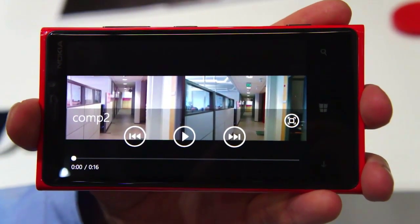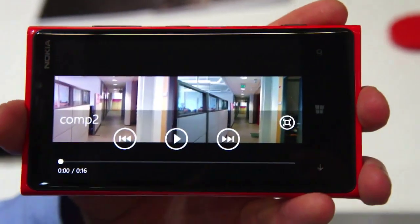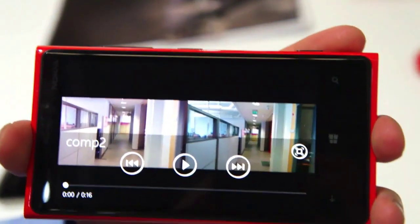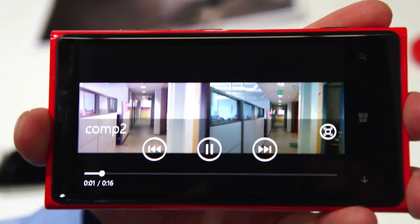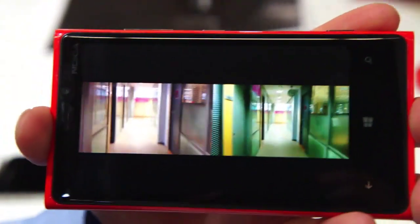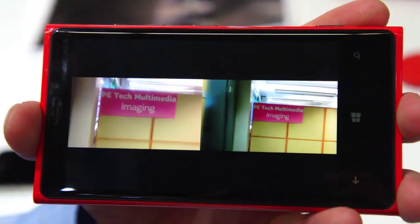Now we have some side-by-side comparison videos. On the right-hand side we have the Lumia 920 PureView, and on the left-hand side we have one of our competing smartphones. Pay attention that the left-hand side device actually has digital stabilization enabled. You can see how it doesn't manage to compensate for the handshake in standard indoor situations. In this video the two devices were actually attached together, so the amount of handshake in both of these video footage is exactly identical.